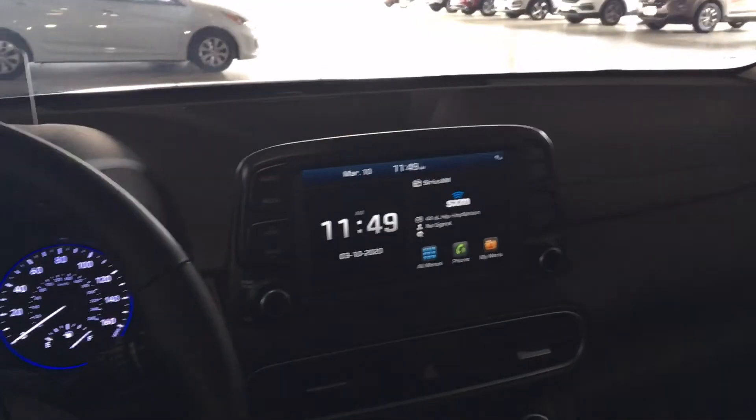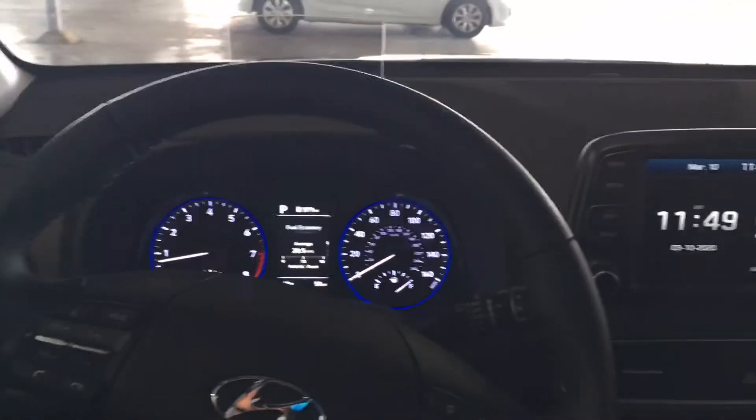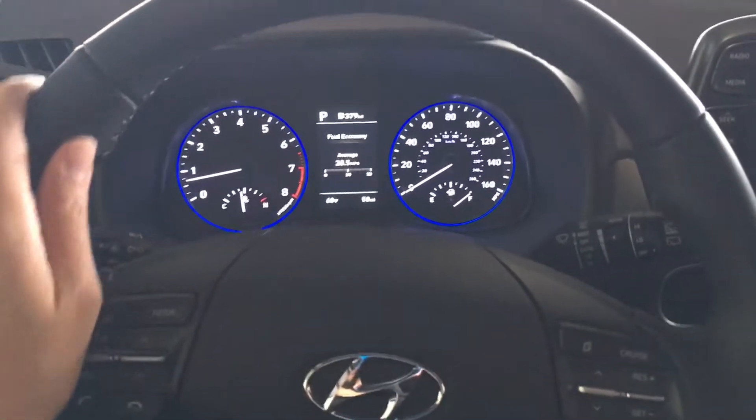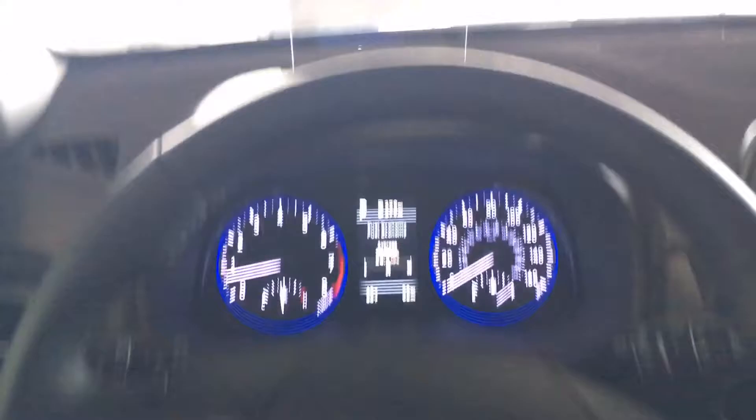What's going on guys, welcome to Next Car Channel. Today we're going to show you the in-cabin of a 2020 Hyundai Kona Ultimate. Here it is — we've got the heads-up display, in case you're wondering what that looks like.